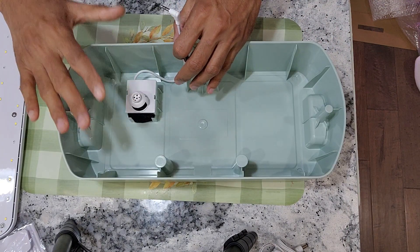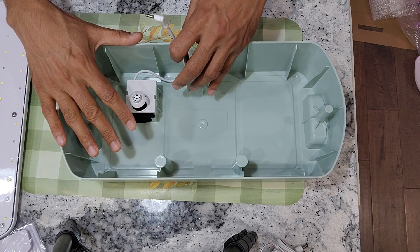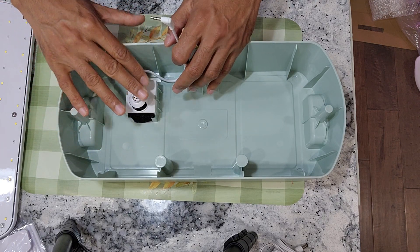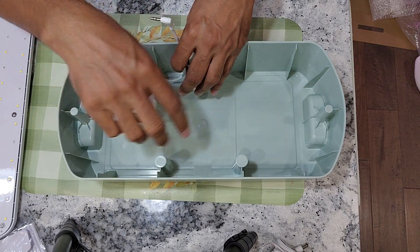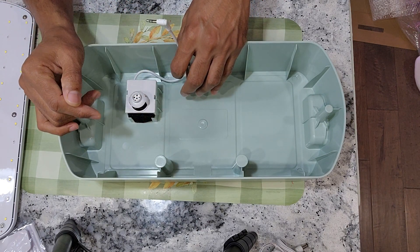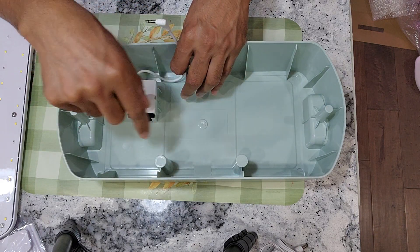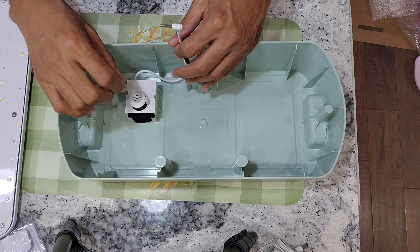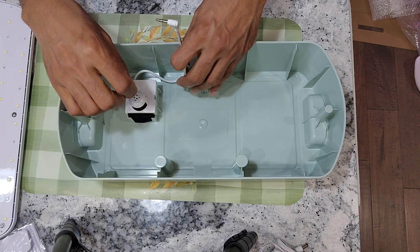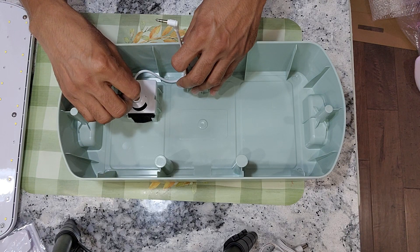One thing I am not super impressed with in LEDPOT systems is the power of the pump. Even though the pump works decent, it is not powerful enough to move the water very well. We want constantly moving water - we don't want stagnant water in the bowl. It's better to have a very powerful pump. Let's see how effective this pump is going to work out.